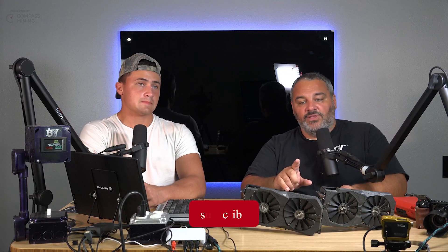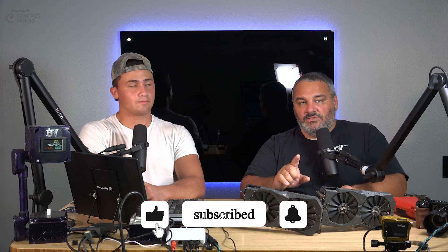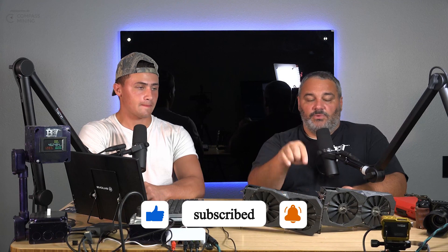Make sure you're liking and subscribing. Tomorrow's video is going to show these GPUs back in the rig and we'll see what the net change is with the thermal paste and heat pads we just applied. We'll catch you guys on the next one — peace.